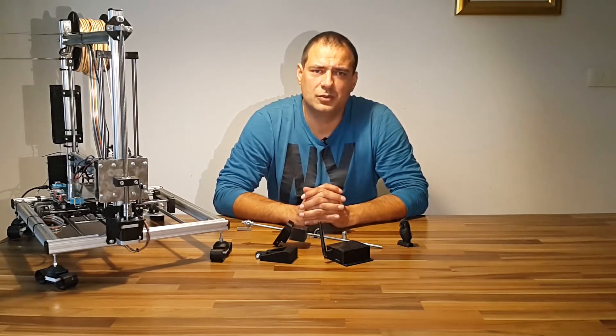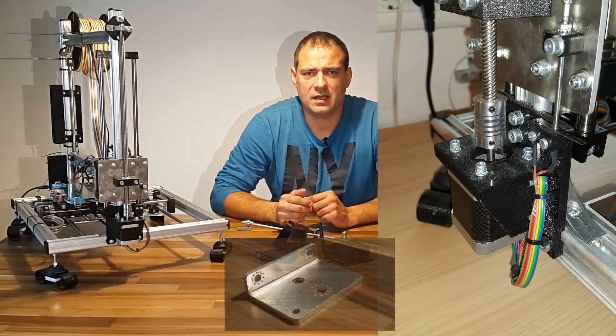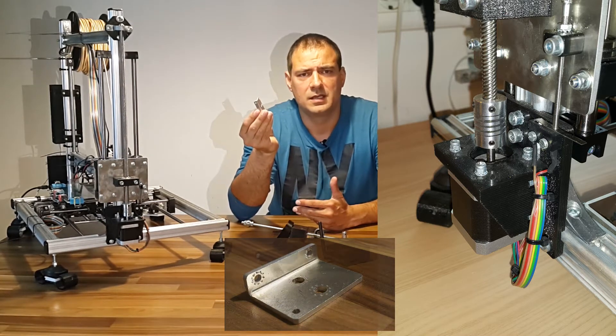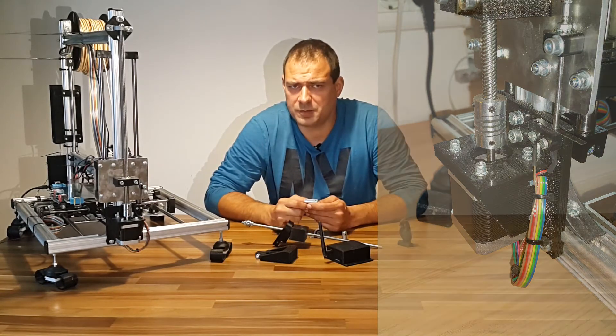The second thing to do was to print a better stepper motor mount. The original printer had an L aluminum profile — worst of the worst. By upgrading this, prints also became better, but still not perfect.